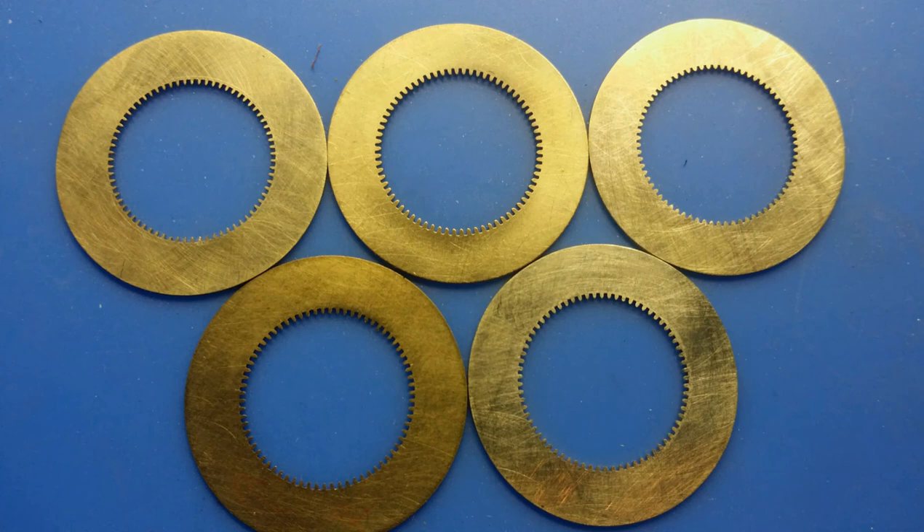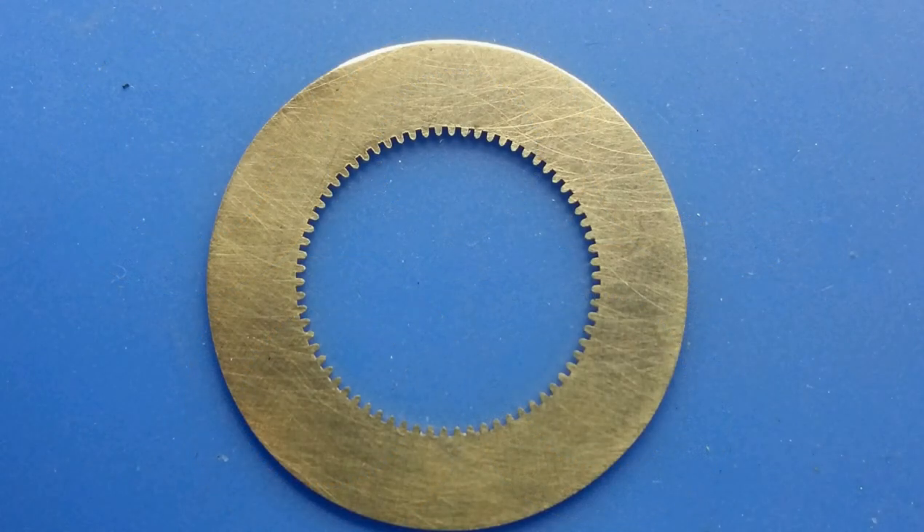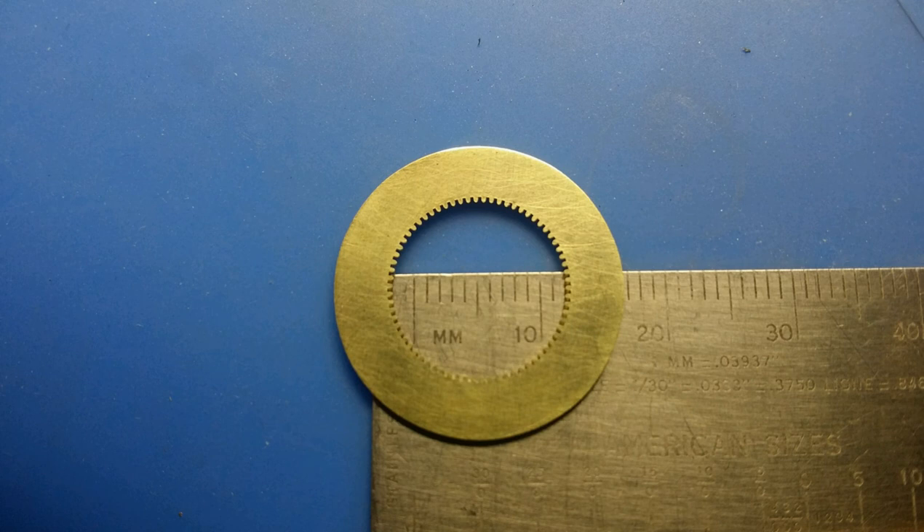Good day to everyone. This is part two, my second video about cutting an internal gear on a watchmaker's lathe. If you haven't seen my first video on this, I would encourage you to go and look at that first. I'll provide a link in the description below. In that video, I give a basic overview of the lathe attachment that I made to do this specific task, and I hope to expand on that in this video.